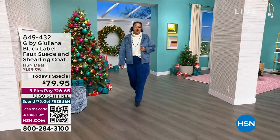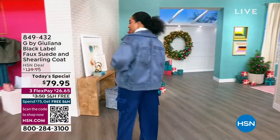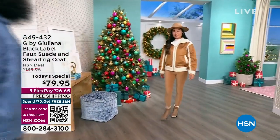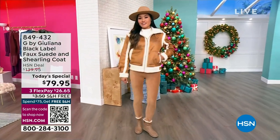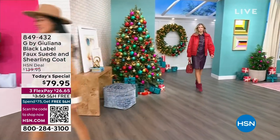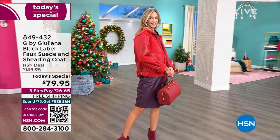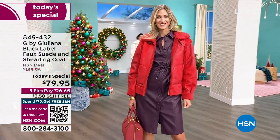Even here in Florida it's chilly out, and when it gets chilly you don't want something heavy, clunky, or out of date. You want the very best — you go to G by Juliana. The Black Label is the crème de la crème of her line, bringing you the best of fashion, style, and warmth with a faux suede that looks so perfectly distressed. It's almost unbelievable in person that it's not real suede, and that shearling detail everyone craves this time of year.